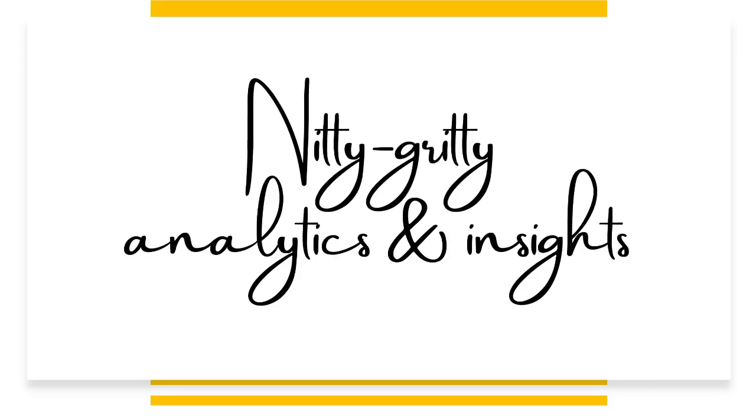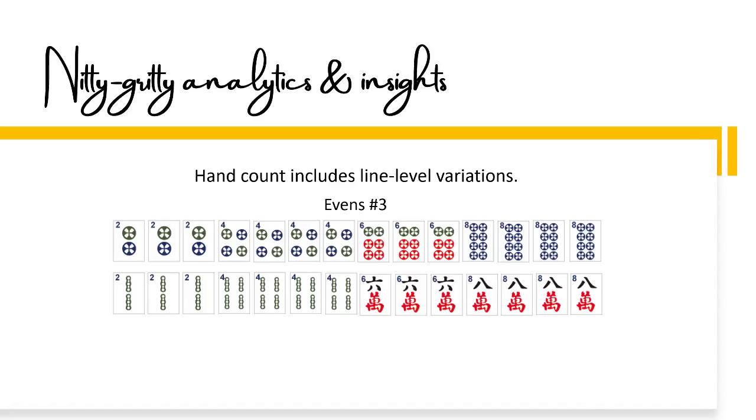Let's get into the nitty-gritty analytics and insights. When I get the new card, I do a side-by-side comparison and I count hands. I include line-level variations as two hands. So for evens number three as an example, this would be counted as two hands.